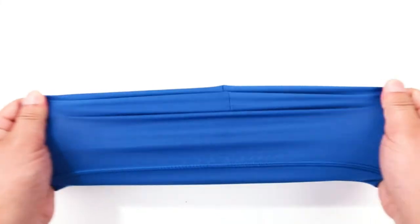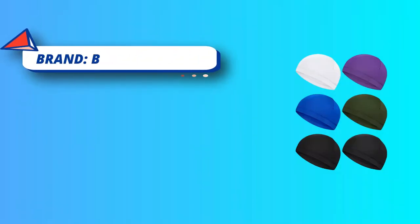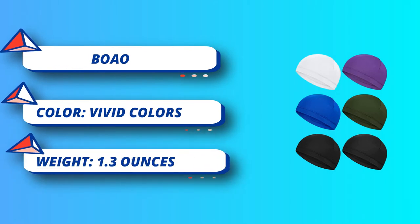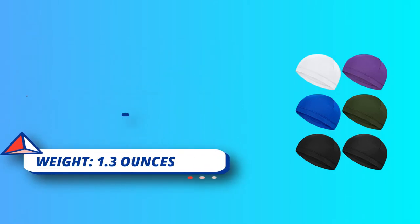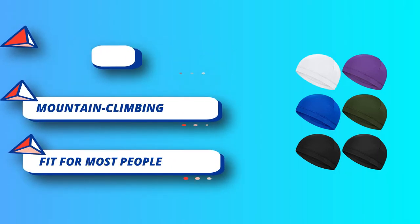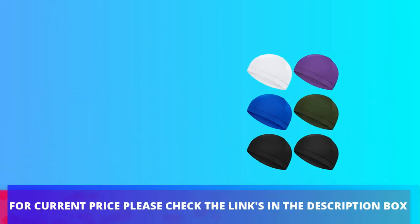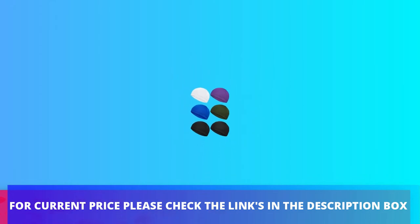The material used is polyester, which offers good elasticity, breathability, and sweat-absorbent features. The lightweight fabric provides a comfortable wear experience. You can wear this hat for exercises like running, jogging, and mountain climbing. For current price, please check the links in the description box.